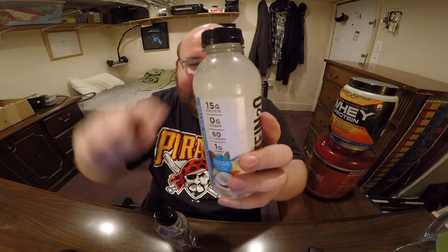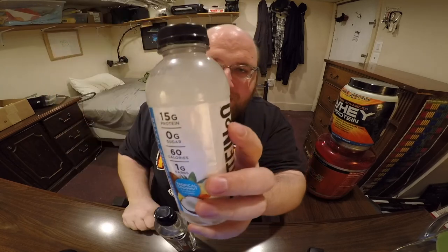This is 60 calorie water with protein added to it. Look at it. That's not a label — that's actually the color of the water. It's not clear because this has like protein powder in it.